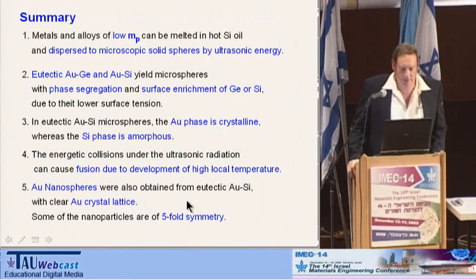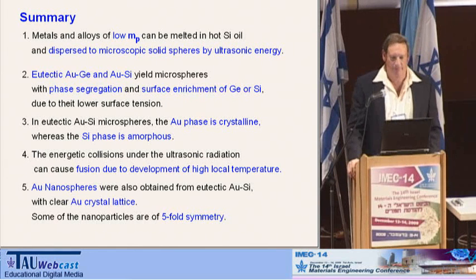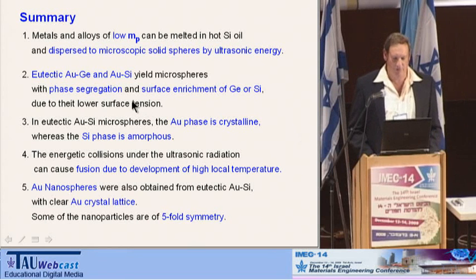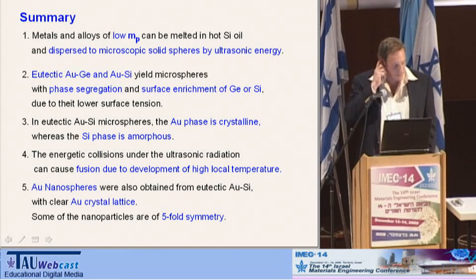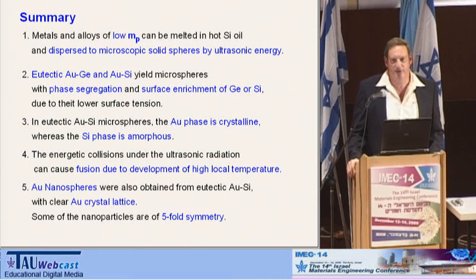In summary, we show here that metals and alloys of low melting points can be dispersed into microspheres and nanospheres under ultrasonic energy. It is also possible to do it with eutectic gold-silicon and gold-germanium, where you see phase segregation and surface enrichment of the lighter elements. With eutectic gold-silicon, we saw that the gold is crystalline whereas the silicon is amorphous. We saw some phenomena of fusion, and we got also nanocrystals from these particles. We started looking for a way to produce lead microspheres for a certain experiment, and we ended up with a new method of producing these microspheres, which led us to very interesting findings about gold nanospheres and microspheres of enormous surface area and single crystal structure.